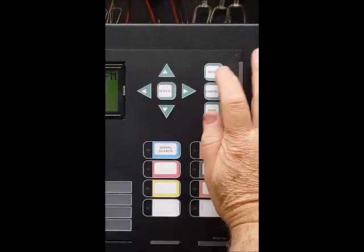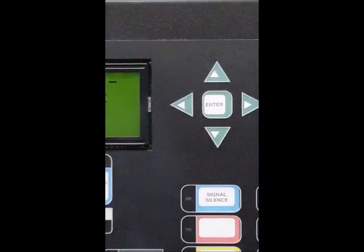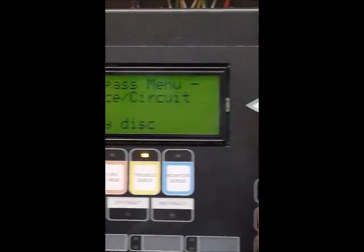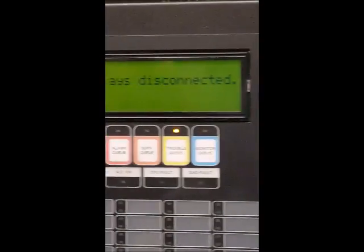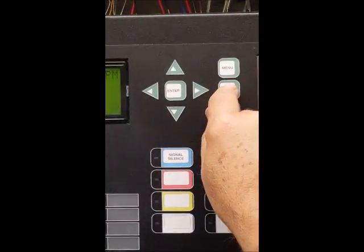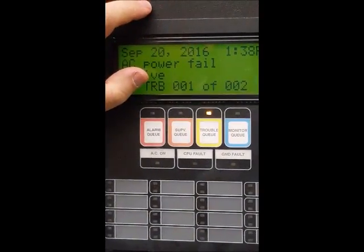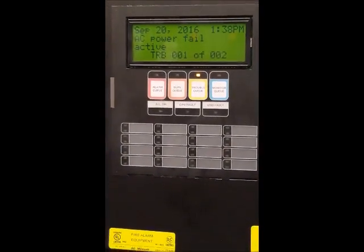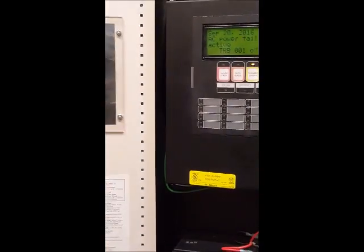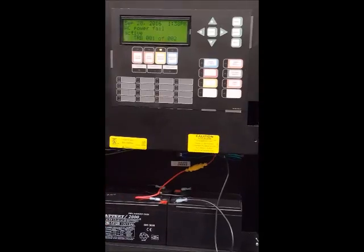Another function on this panel is the menu. If you want to bypass the auxiliary, go to menu, then go to relay, push relay, and when asked to disconnect, say yes and press enter — the auxiliary is now disconnected. You will now see two troubles: one for auxiliary relay disconnect and one for AC power failure. The reason we disconnect the auxiliary is that in some buildings you don't know what the auxiliary controls — it could be elevator homing, a fan, a shutter door, or something else. So first you need to know what those things are, then return auxiliary to normal and test those devices.